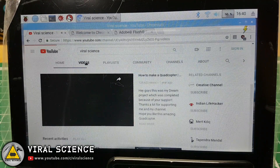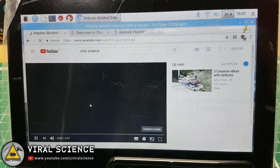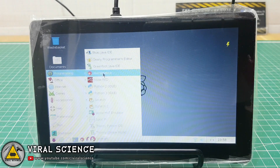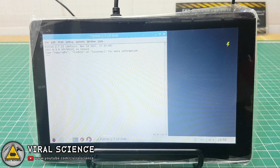With this Raspberry Pi computer you can browse the internet and watch YouTube videos. You can also practice programming in all of the provided languages. We will execute a small program in Python — a short program to find whether a number is even or odd.